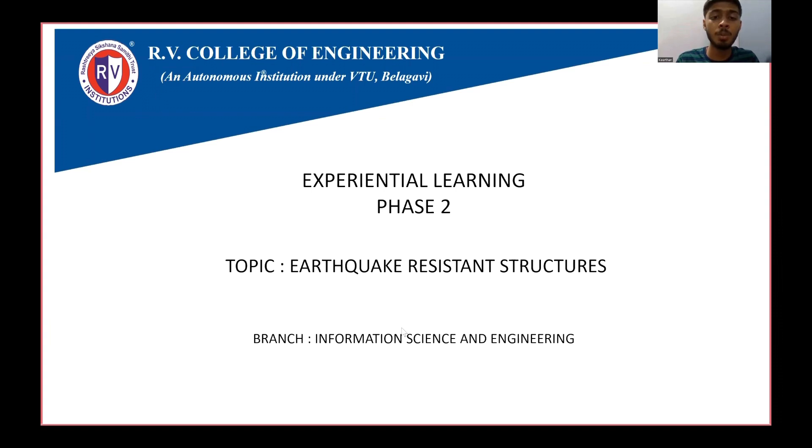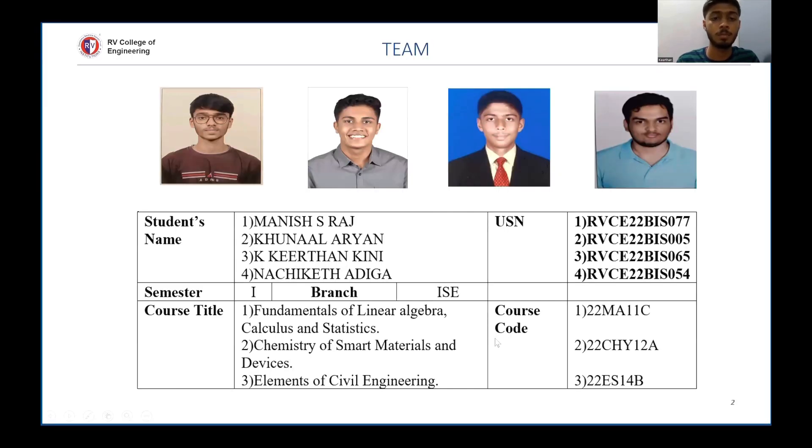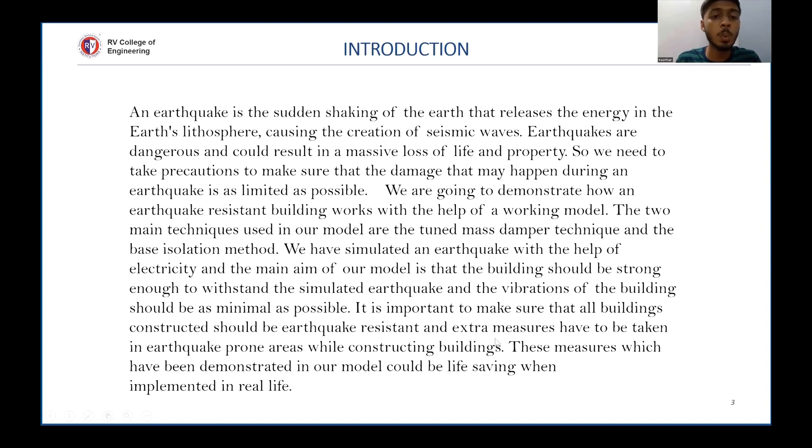Today we are going to explain about earthquake resistant structures as part of our experiential learning project. Earthquake is one of the most devastating natural disasters which can cause immense loss of life and property. Whenever an earthquake is triggered, it releases a huge amount of energy in the form of seismic waves. In this modern era of technological advancement, we are going to demonstrate how an earthquake resistant building works with the help of a working model.